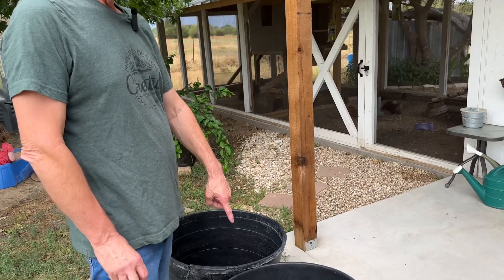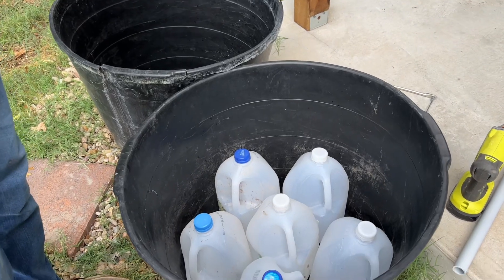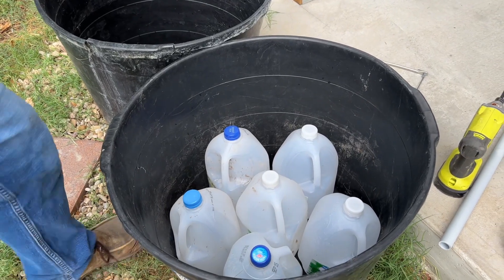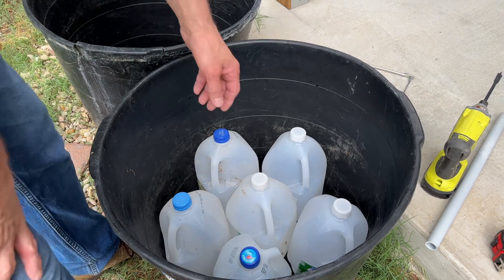The water will wick up to the top. The jugs pretty much just take up space, but they'll fill with water, and as they empty the air will draw back in and that drives the wicking process. Inside the tub I've already laid out the gallon jugs I'll be using, but I haven't drilled holes in the tops, bottoms, and sides of them yet.